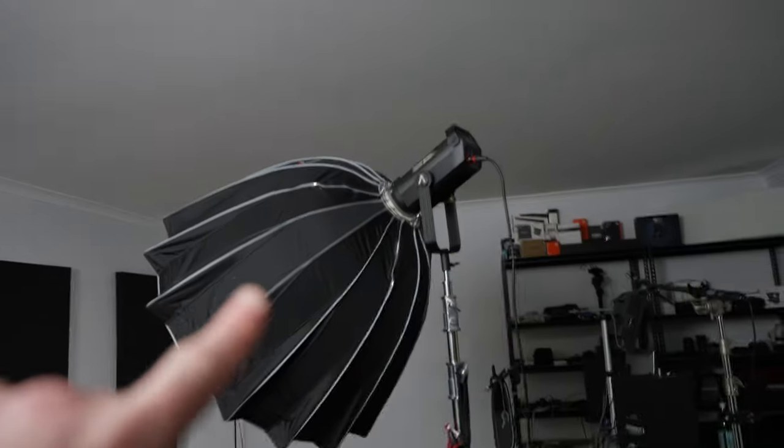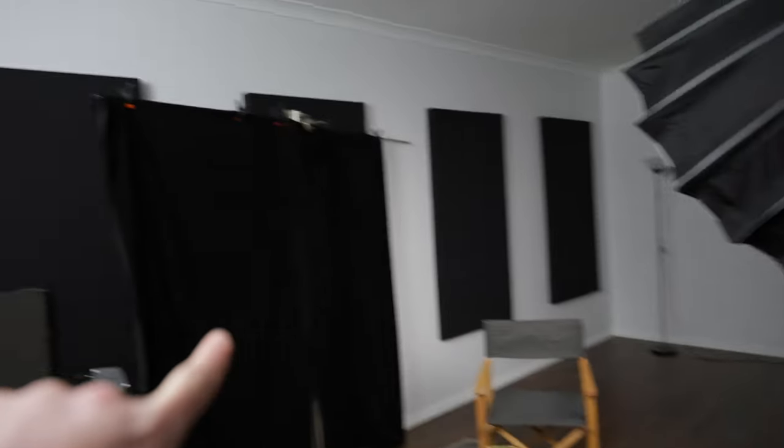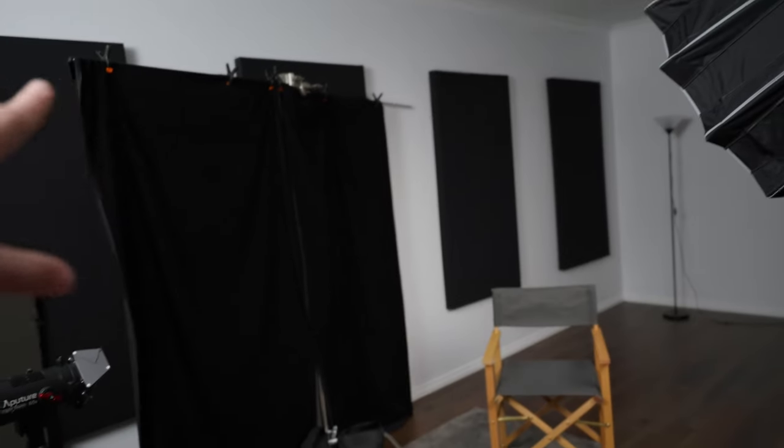This shot that you're looking at right now has the main key light positioned in front and to the side of me, and the camera's right there shooting into the lit side of the face. Let me just get up and show you what I mean. So what we've got is the key light there — that's an Aputure LS300X pointing down where I was sitting — and over here we've got some negative fill just to reduce some of the light reflecting off these white walls.